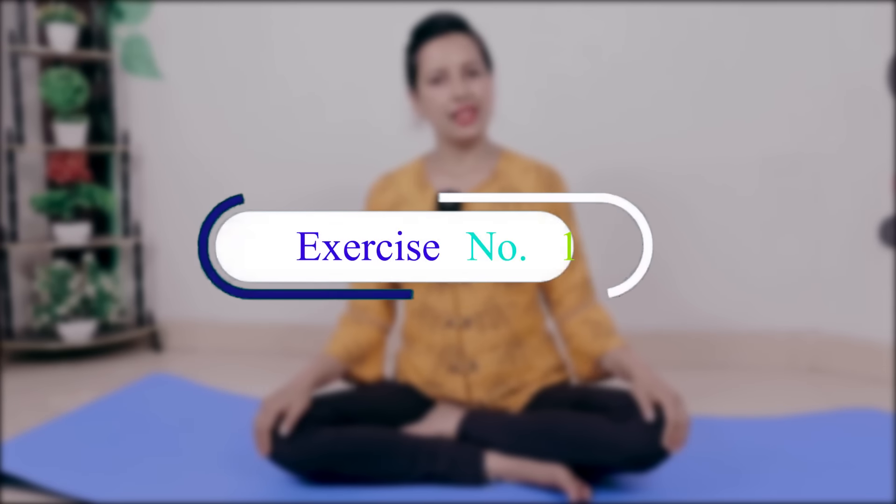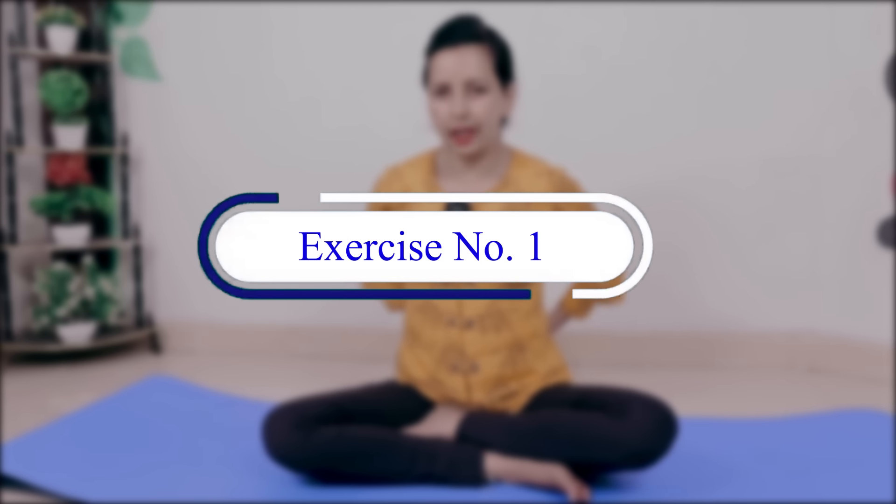Now you will relax a little. Take your hands on your knees. Whether you are sitting on a chair or on the floor, you can sit comfortably. Now you have to bring your hands together and cross your fingers like this. Then you will try to stretch your elbows out like this. Let's continue - I will show you the repetitions.